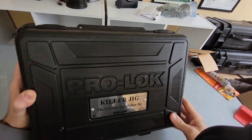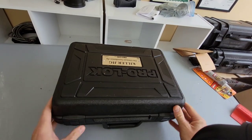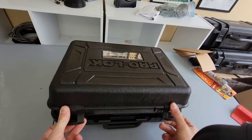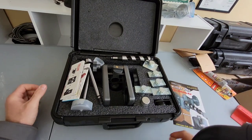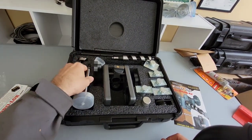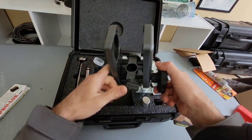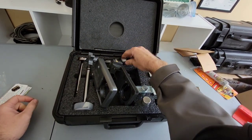Very nice, heavy-duty. If you are a professional, you definitely want one of these heavy-duty jigs as opposed to that cheap stuff you can buy at the hardware store. You can see it's going to come with the actual jig itself, which is extremely heavy-duty, another drill bit, and then some other guides and templates.